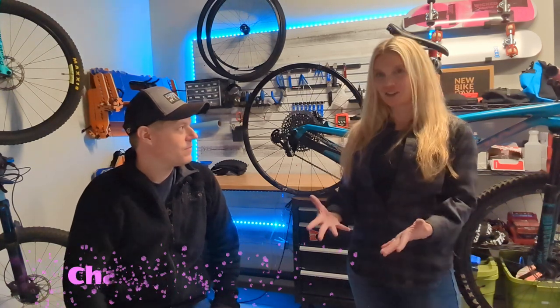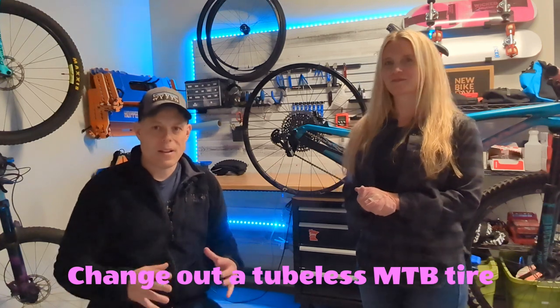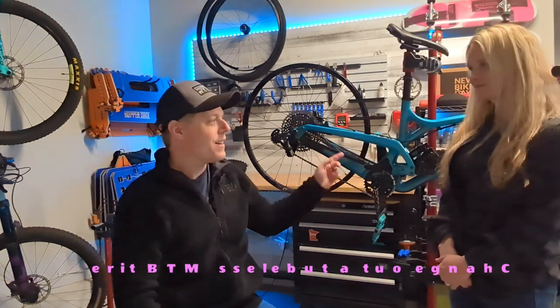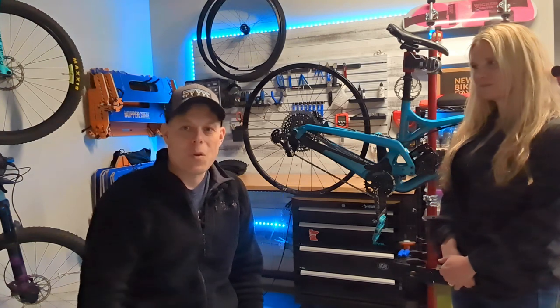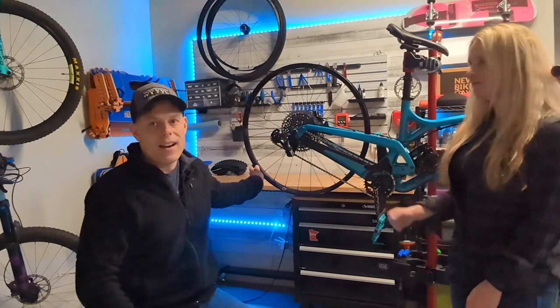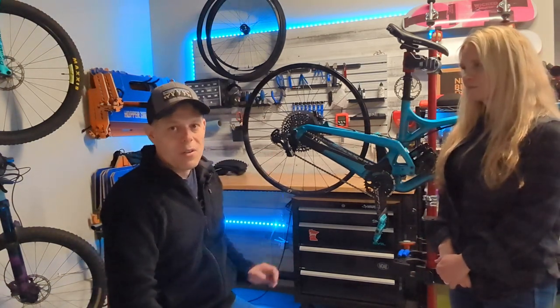Today we're going to go through how to change a tire on a bike. It's that time of year where we're getting back out on the bike and want to make sure everything's tuned up. We just got the front and rear shock suspension fully serviced from our friends over at Shields — they did a really good job. Now we've noticed that the rear tire is in need of replacement; it's had it on the bike for some time and it's starting to show a lot of wear, so we're going to go through that process.